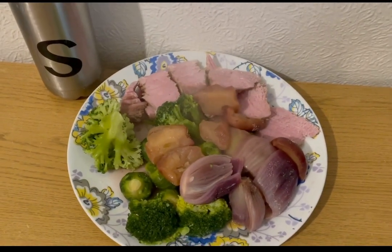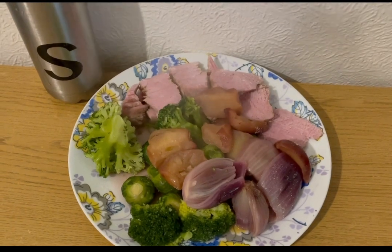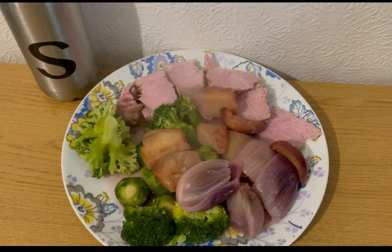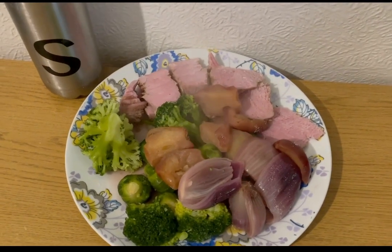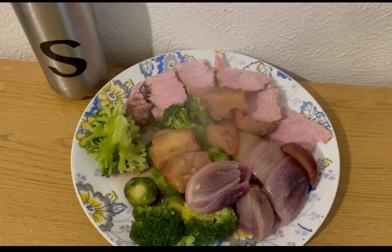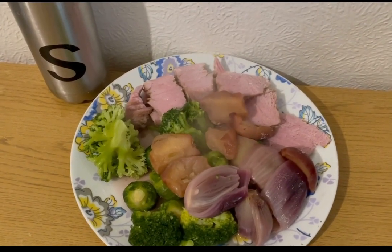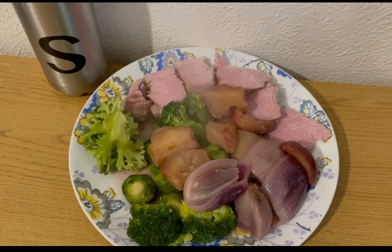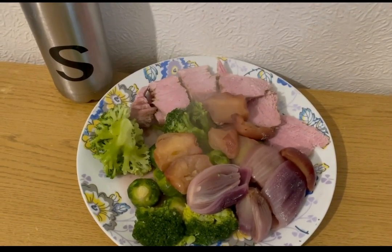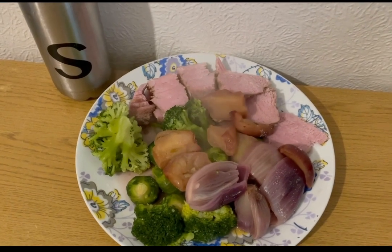This is my lunch today for seven smart points. I've got a gammon joint — bought cheap yesterday — I've cooked it, just boiled it with some cloves. I cut all the fat off it first. I've had to weigh it in ounces because the closest one I could find is the Co-op one, and it is seven ounces which is seven smart points. I've got some broccoli and some Brussels sprouts for zero points, and I've done some apples and onions in the oven with a little bit of water — I'll pop the video on how I do that in the description.